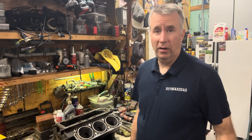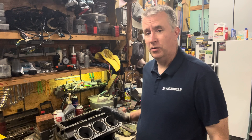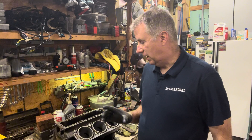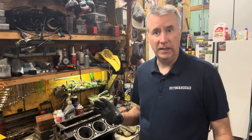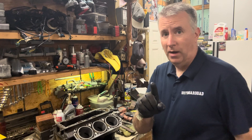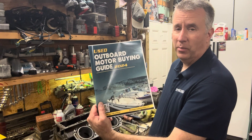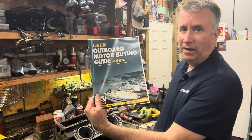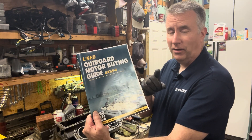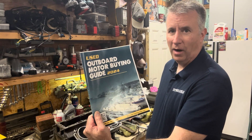Keith McGowan here, the Outboard Dad, here to help you have a better boating experience. Today we're going to continue on with our 2.5 Mercury 150 horsepower rebuild. It's a 2001 motor, and we are going over size 15. My Outboard Motor Buying Guide — used Outboard Motor Buying Guide — is still available until October 13th for free, a $20 value to all of my subscribers.